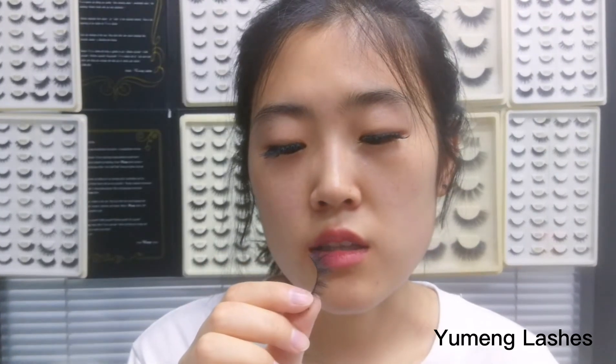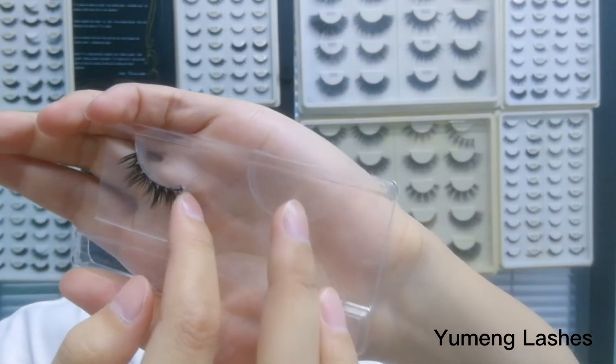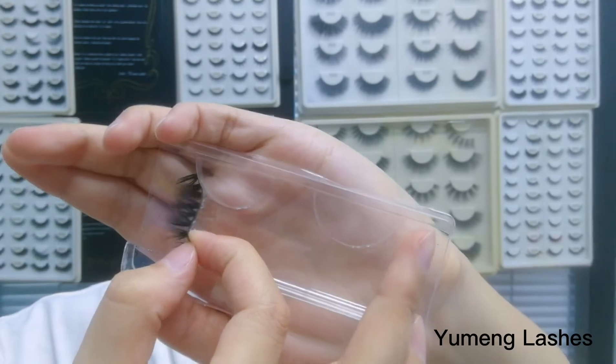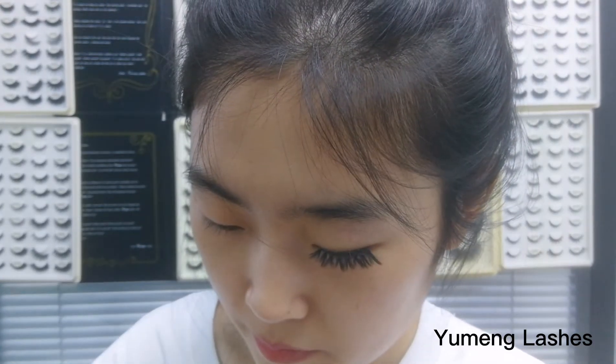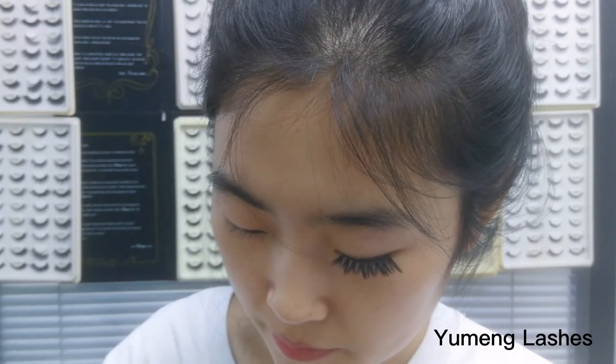Here is what I usually do — I'll show you how I take the eyelashes so maybe you can take a look. Like this pair of eyelashes on my eyes now — I can't remember how many times I've used them, but at least 20 times I think. So always use the band, never pull the hair.